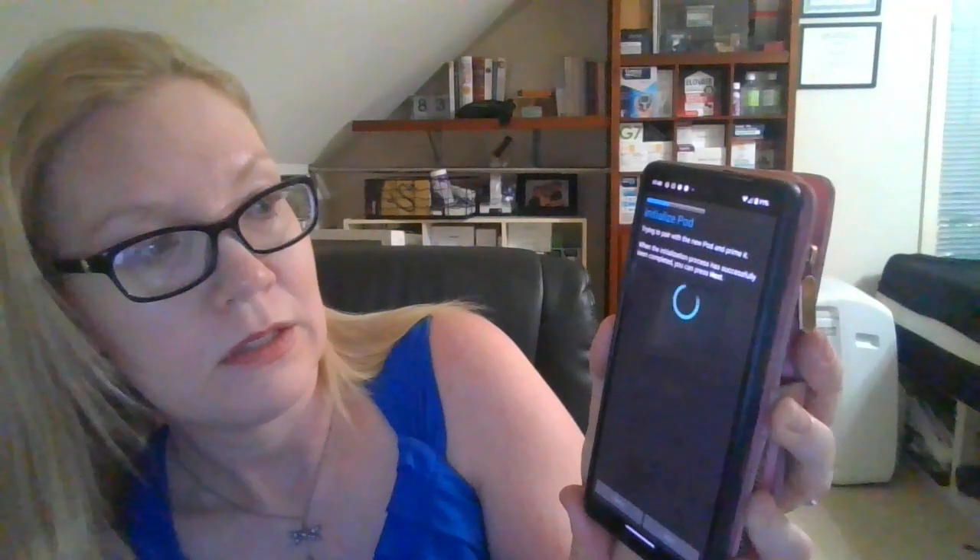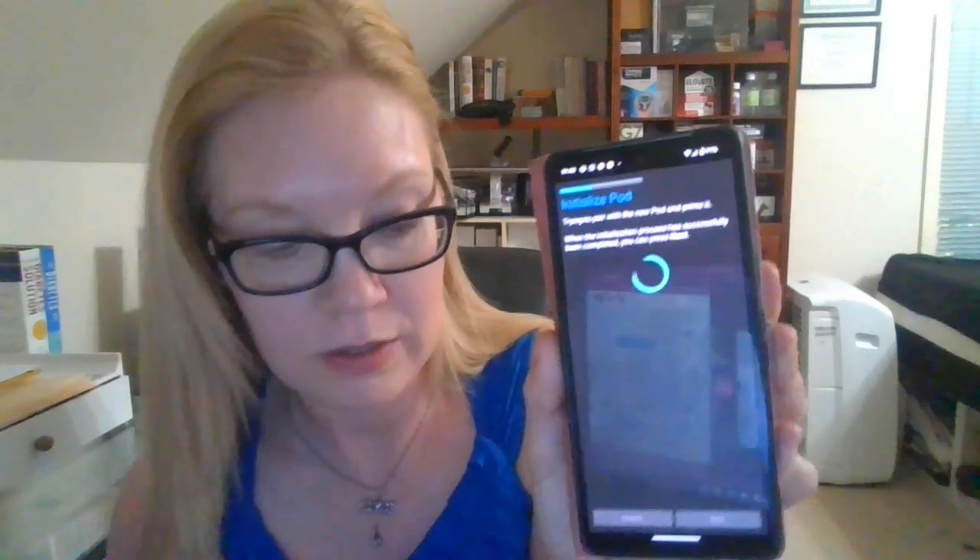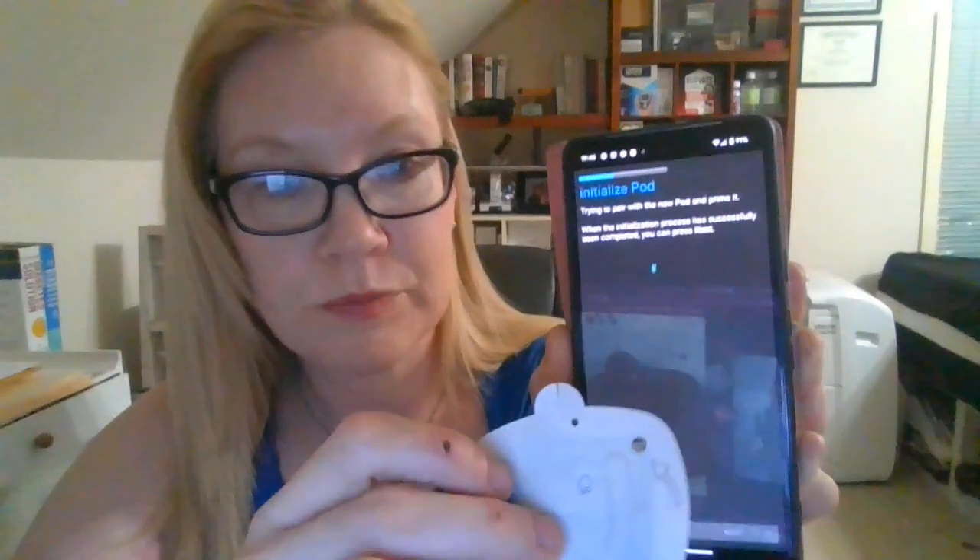Now that the pod is full, I'm clicking Next. And now it's initializing the pod. Now it's making the little clicking sound you hear.